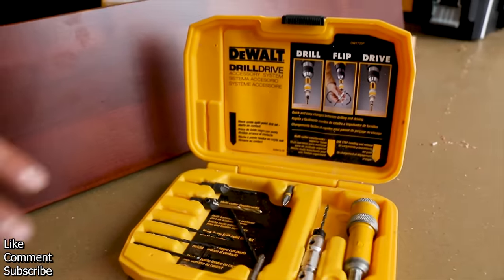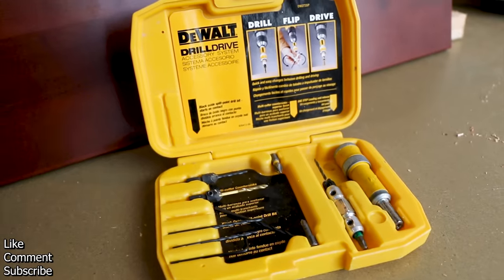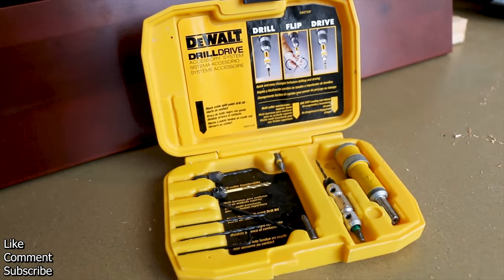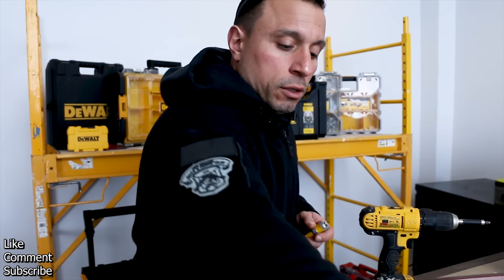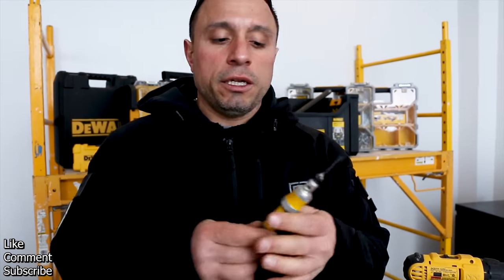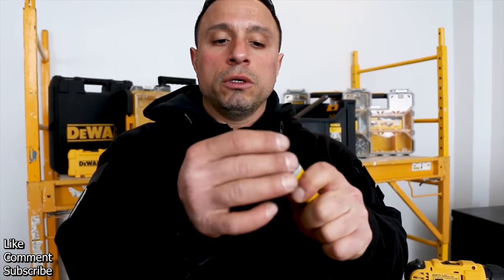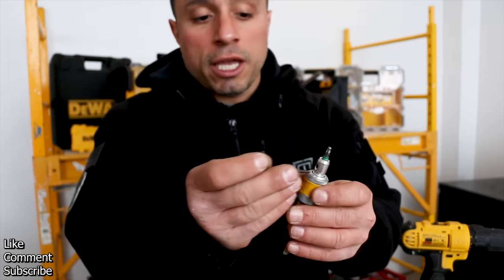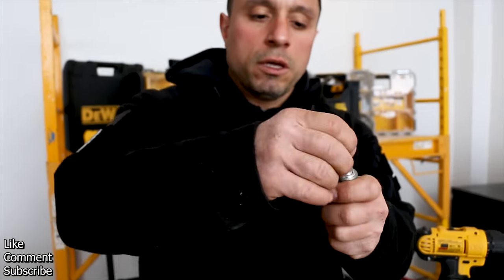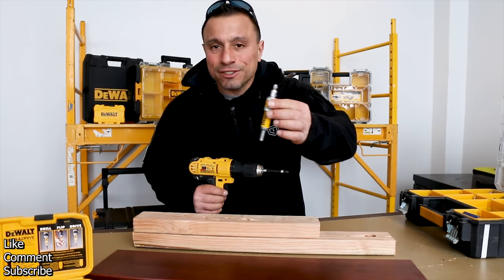The kit comes with three size countersink and drill bit heads. It accommodates number six, eight, and ten screws. But what makes this countersink kit so versatile is this right here — you easily go from drilling and countersinking your holes to driving your fastener. The other great part is you're not locked into a specific fastener type. The 12-piece kit comes with an allen key; loosen the head right here and out pops your bit. Pop in your new bit — boom.